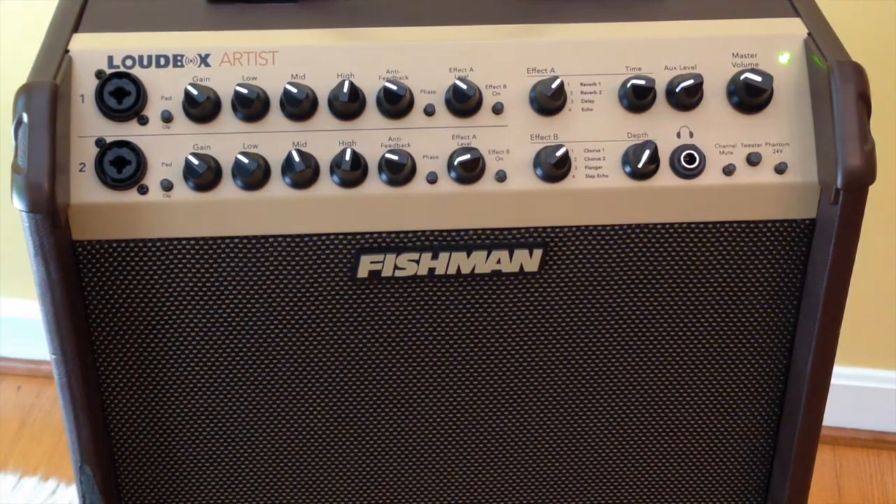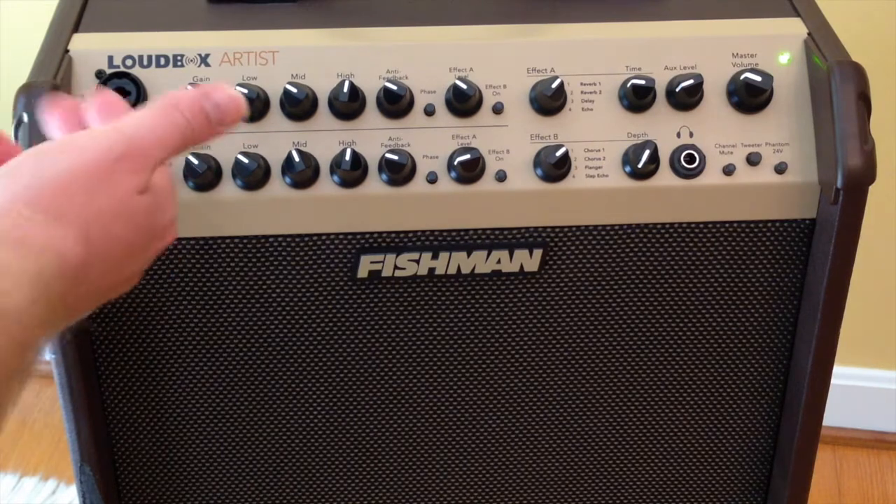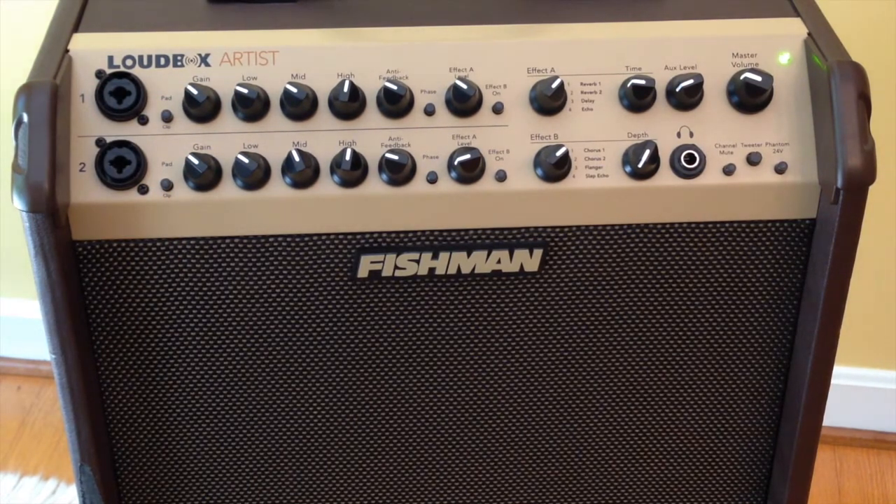It has a nice selection of onboard effects, which is nice if you don't want to be taking a pedalboard to a gig. The less that you have to carry, the better. But of course you can also use effects pedals — a reverb, delay, or even a looper pedal. You can just plug it in. I usually run my pedals straight into the front of the amp, but it does have effects loops for both channels, which we'll see on the back. That's especially nice if you're running effects on your vocals separate from your guitar.